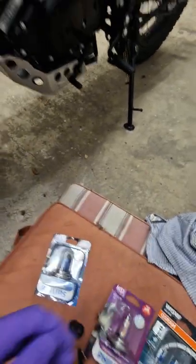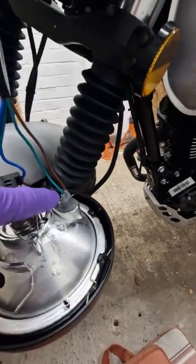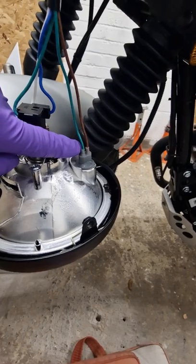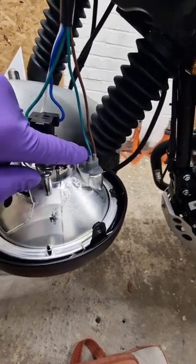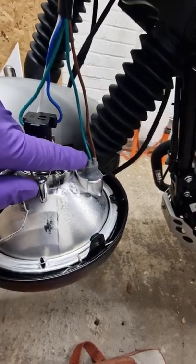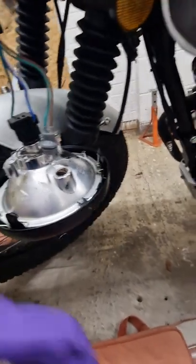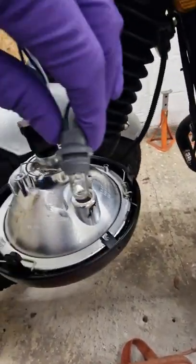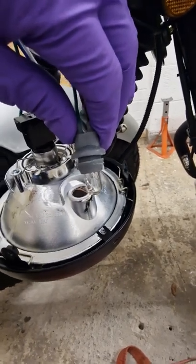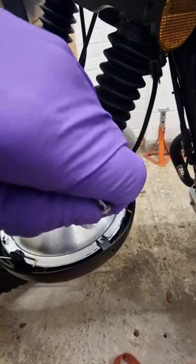So bear with me and I will get it fitted. First of all, to remove this one I believe it's just a pull fit. Unfortunately I've only got one pair of hands, so I'm going to finish the video and then start up again. There we go — it's an interference fit, so you just got to pull it out, wiggle it back and forward, being careful, and then that comes out.